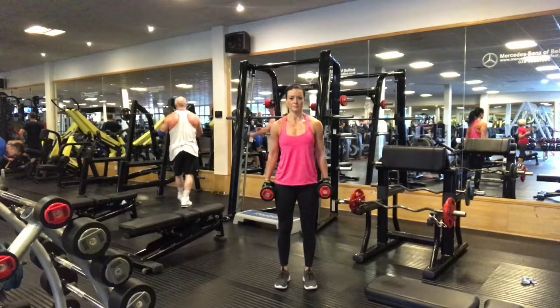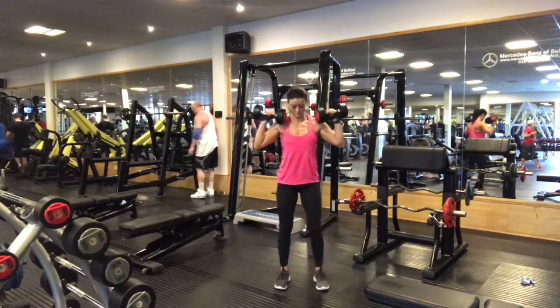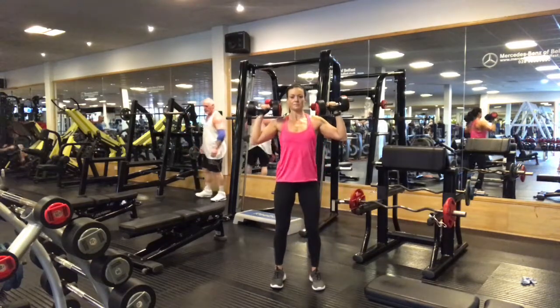Stand with feet hip distance apart with a dumbbell in each hand. Take an inhale and bring the dumbbells up to shoulder height. Reposition the feet so that you're standing nice and strong.